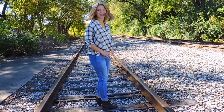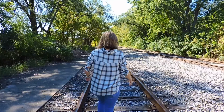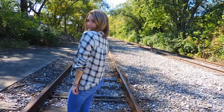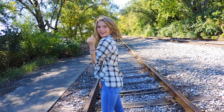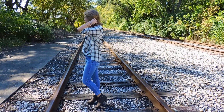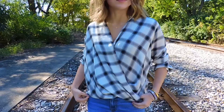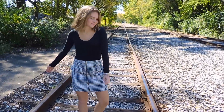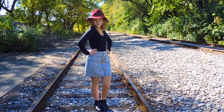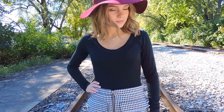In the first outfit, my top is from Abercrombie & Fitch, my jeans are from American Eagle, and my shoes are from Nordstrom. For my second outfit, my hat is from PacSun, my shirt is from Brandy Melville, my skirt is from Forever 21, and my shoes are Ralph Lauren booties.